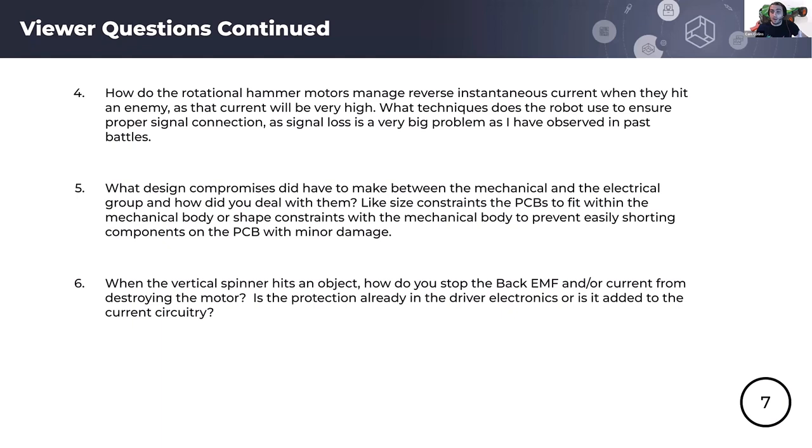Question six: when the vertical spinner hits an object, how do you stop back EMF or current from destroying the motor? We take multiple paths. The biggest mitigation is mechanical — we connect the motors to the weapon through non-toothed belts that actually slip, increasing the time the motor has to respond so it doesn't have to slow down as fast. In terms of controller protection, we have fast-running control loops optimized for transients, but nothing else specific beyond that.